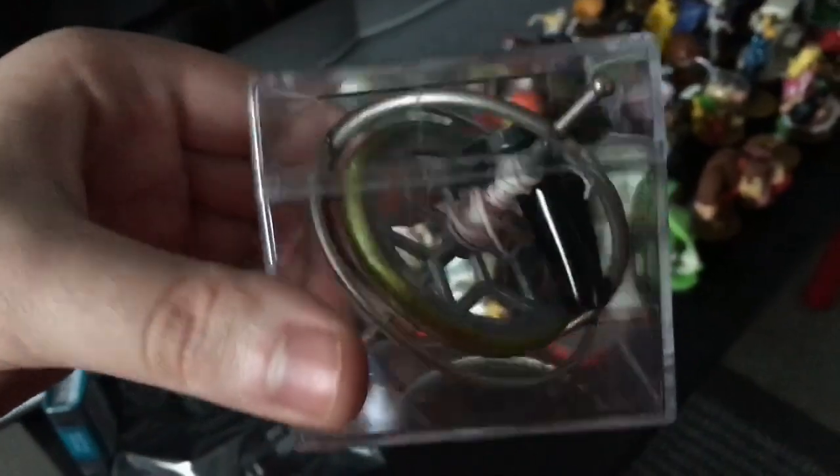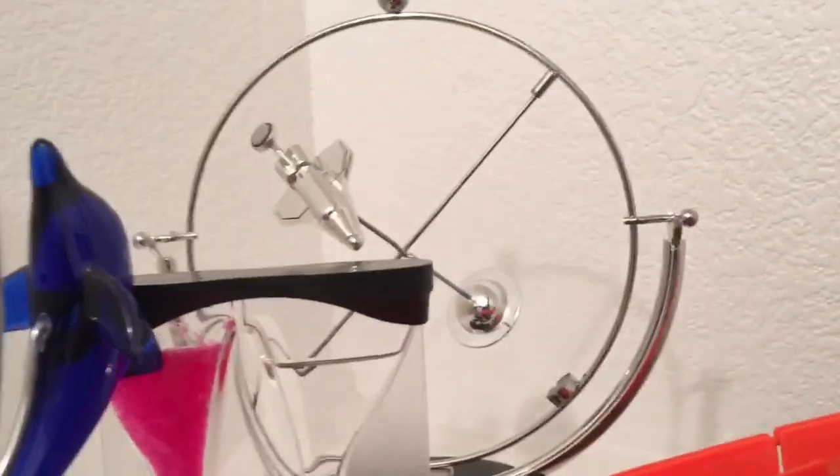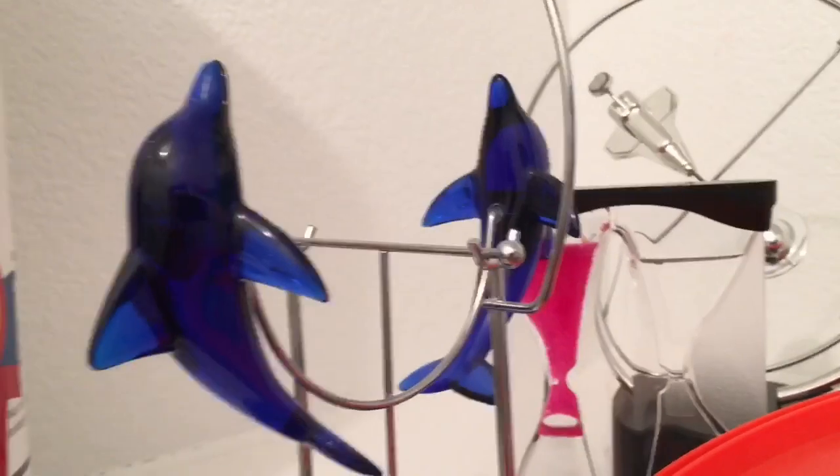I have a Tedco gyroscope. I have a couple lava lamps, and I have this Jupiter kinetic, and also have the space shuttle kinetic and the dolphin kinetic.